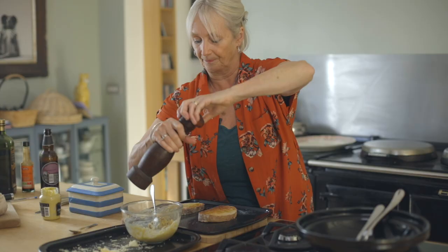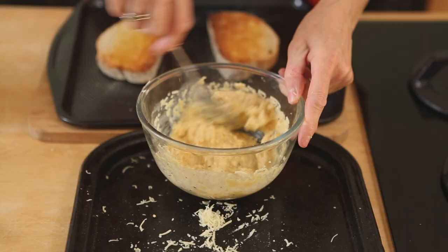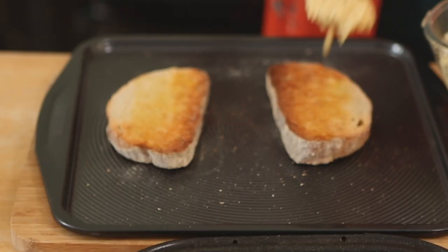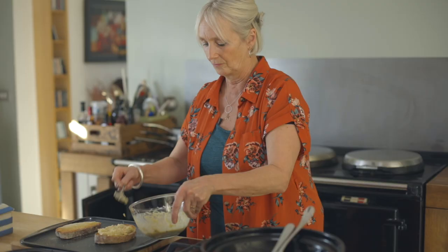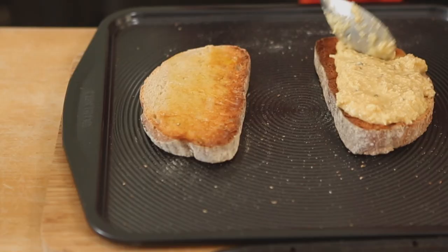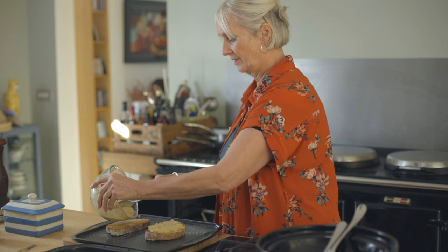Now preheat your grill to about medium. Don't have the tray going too high - what you don't want to do is boil the cheese, because if you boil the cheese you lose the flavour. Then take your lovely mixture and put that on top of your toast. Don't push it all the way out to the sides because it will find its way and probably dribble down the sides itself.